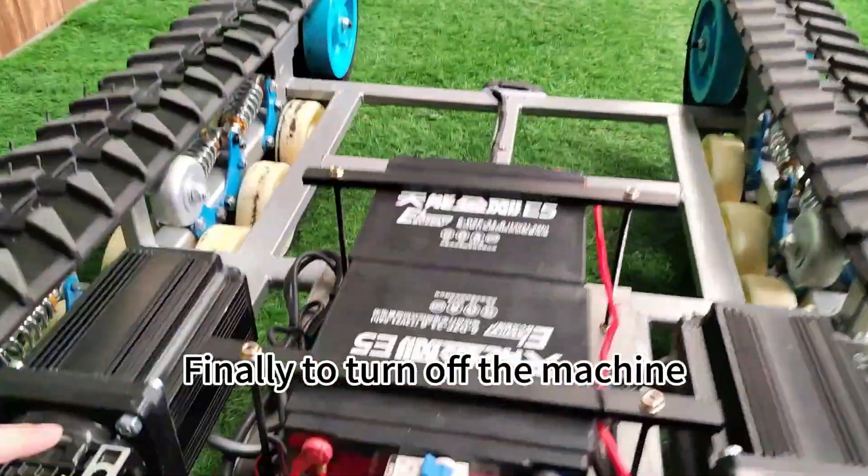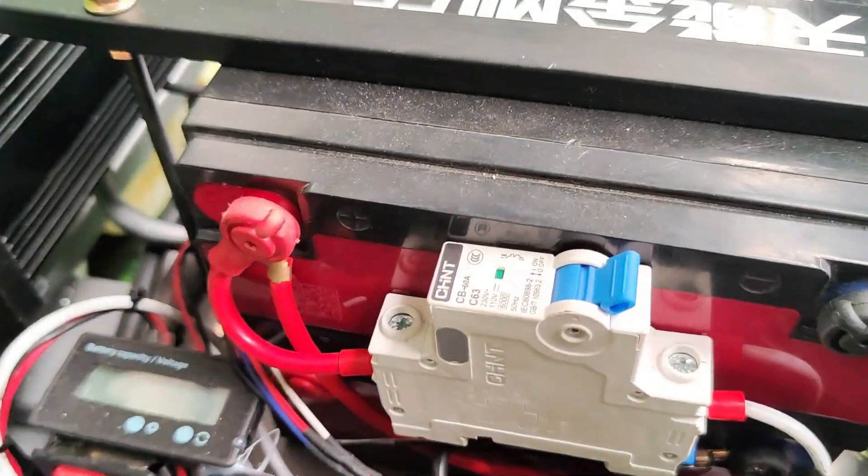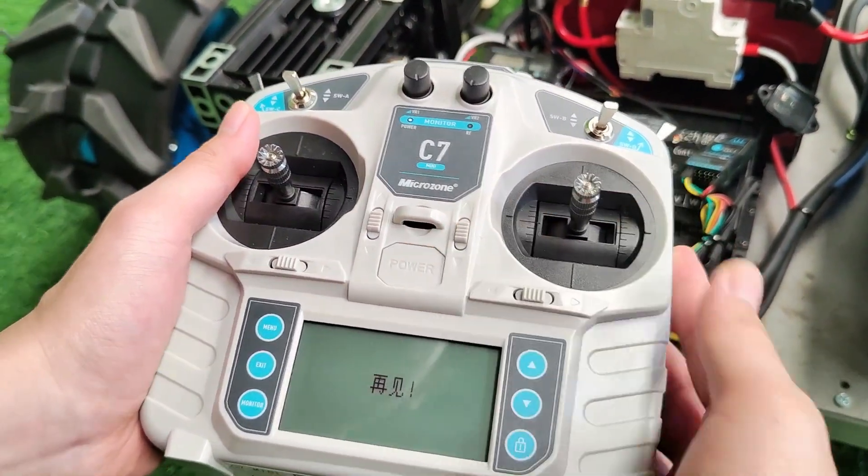Finally, to turn off the machine, turn off the power button on the machine itself, and then turn off the power switch on the remote control. That's it.